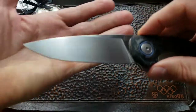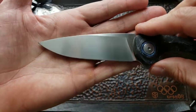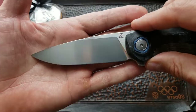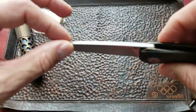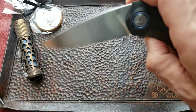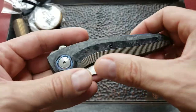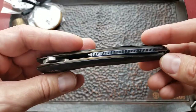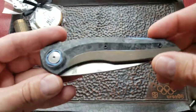The blade length is 101 millimeters or 3.98 inches, with an M390 blade. It's a really thin, nice profile. The knife has a titanium frame — a bronze anodized titanium frame with carbon fiber scales.